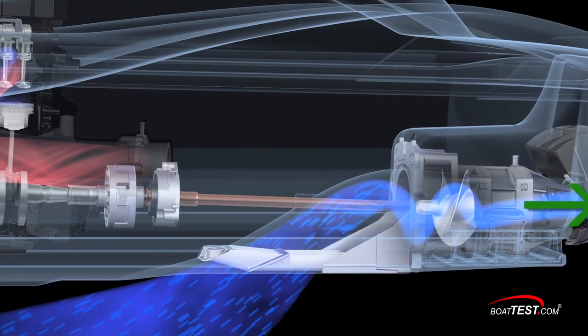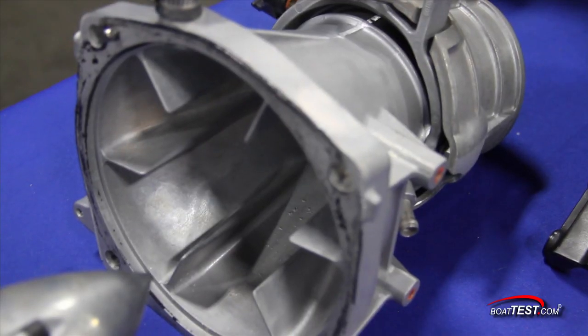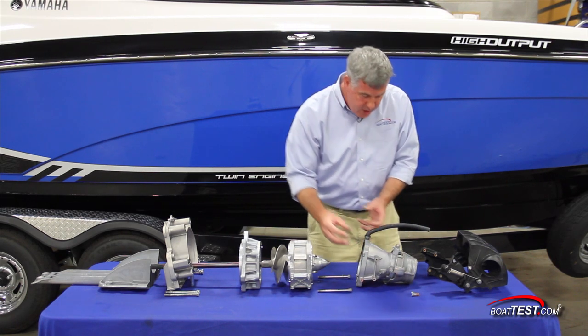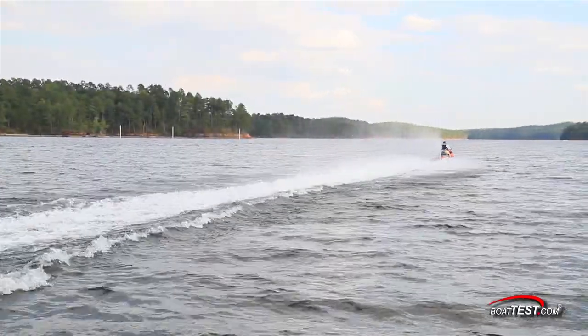Just like with a jet engine, you can see that in this section here it's conical. It's taking that opening we have, which is roughly 160 millimeters, and shrinking it down. That has the effect of increasing the force of the water in the thrust, which is then sent out through the jet pump nozzle.